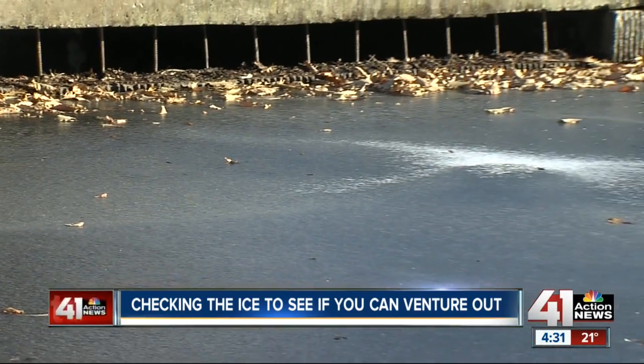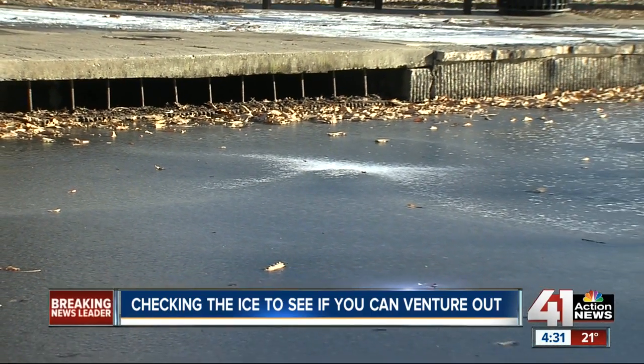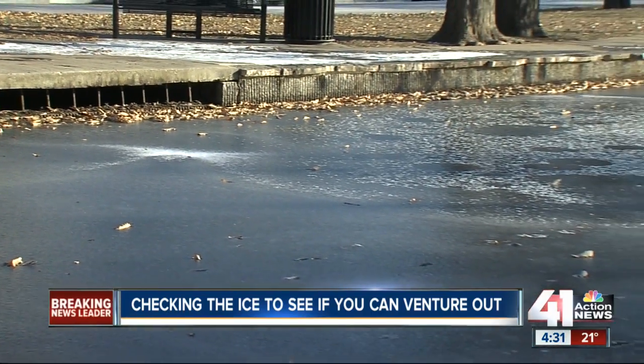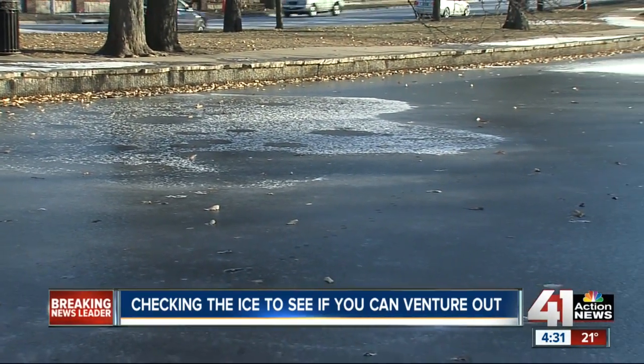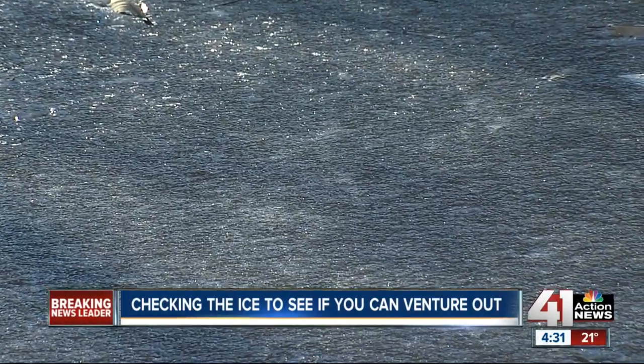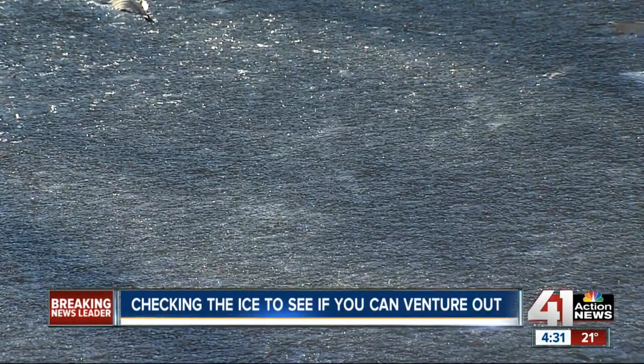If the texture is slushy or mottled, then it's probably thawing and will not support any weight. Also check the color of the ice. Is it light gray or black? That means it's melting. If it's blue to clear, that means it's dense, and then you can check to see just how thick it is.